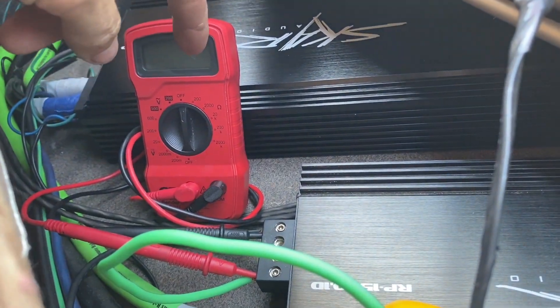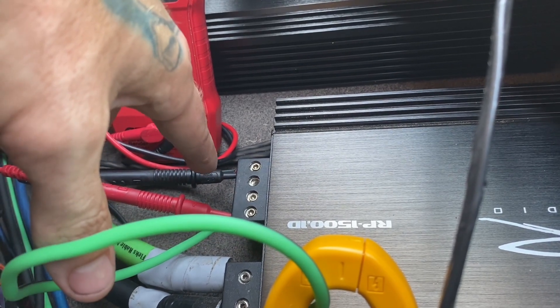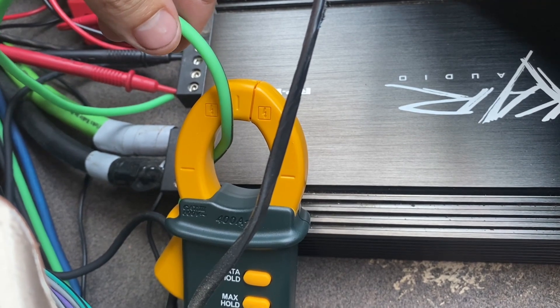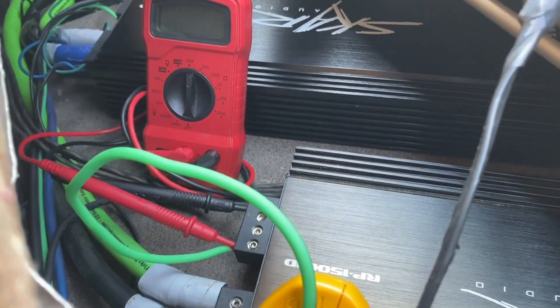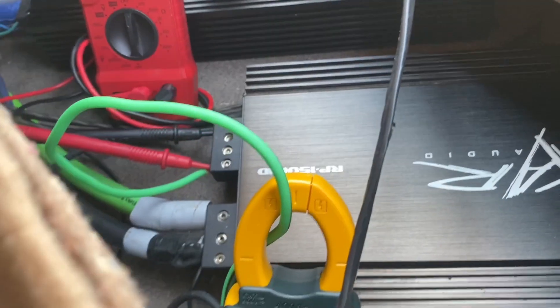Alright, as y'all can see, I've got the volt meter with the leads running right into the amp — red for the positive, black for the negative. Going to put those right in there and get a good connection. And then on the clamp meter, we've got the positive speaker wire running through the clamp meter. We're going to turn that on, set it at 200 amps. Then we're going to set the volt meter on AC current, which is the V with the little squiggly line. Lowest setting, we'll set it at 200.